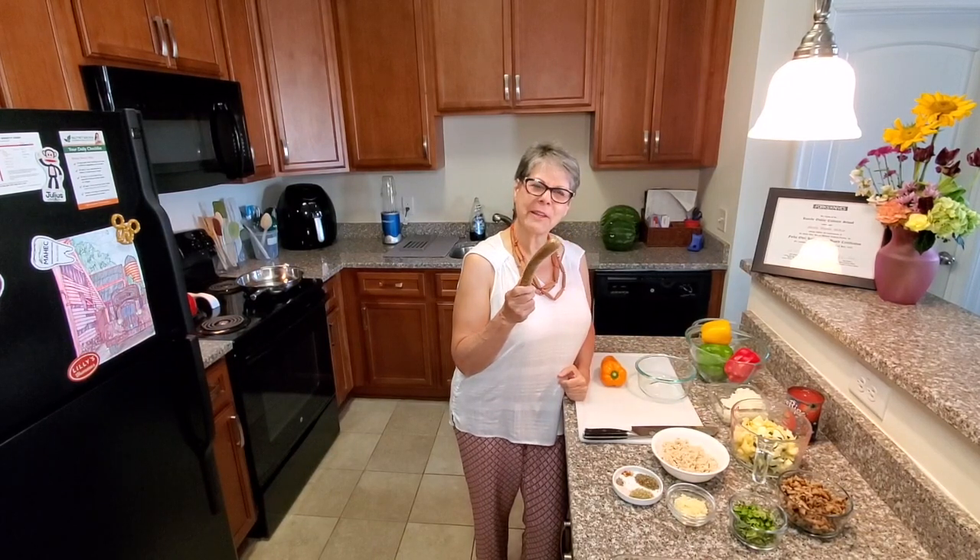Did you receive some of these at Bounty and Soul this past week? Are you wondering what the heck they are and what to do with them?